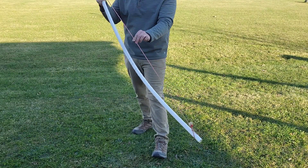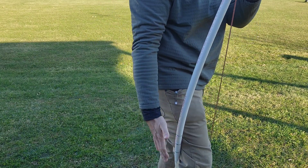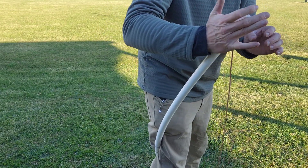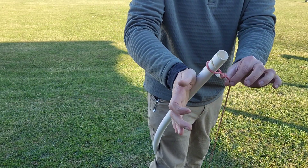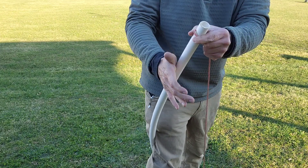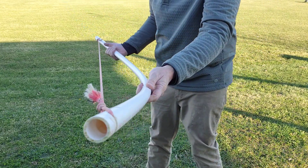To unstring using the step-through method, the bow sits on top of my foot and I step right through so the grip is on the back of my knee. I roll my body forward using my arm and hips, take slack in the string, ease the string out of the notch, and we're done. To string it back up again, I just flex the bow, put the string in the notch, and there we have it.